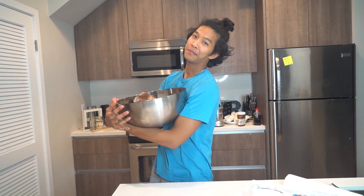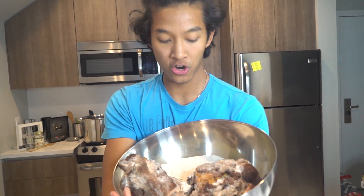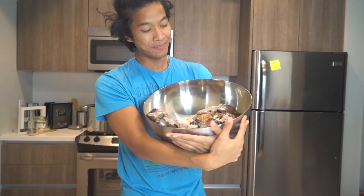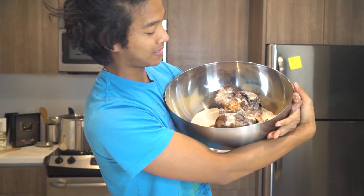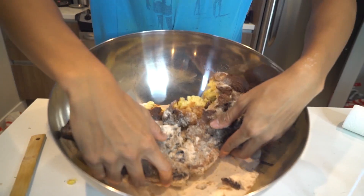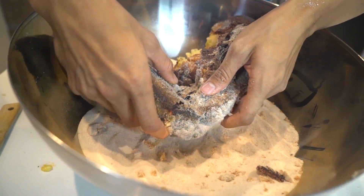Here's my baby giant churro — it's a ginormous churro and I'm so excited to try it. I'm just going to rip off a piece right here. Okay, here we go, giant baby churro, here we go. Not bad! I just broke it — oh gosh.